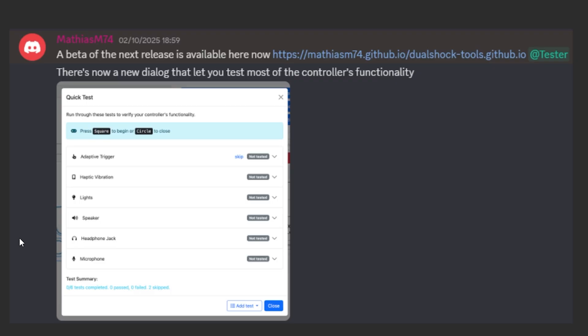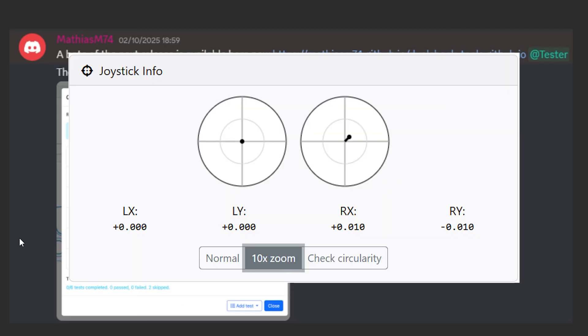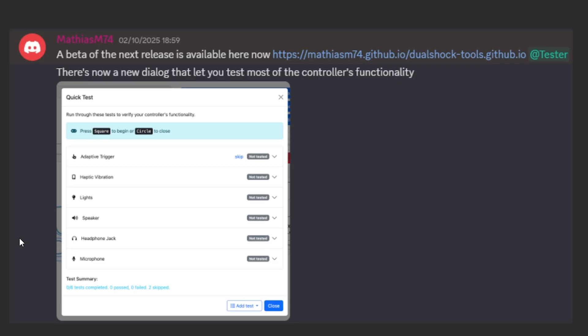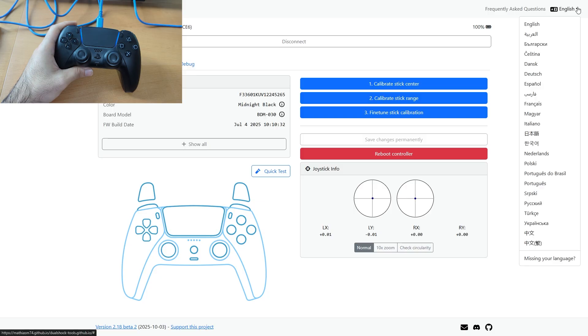Matthias has been working for the last two or three months to improve the fine tuning menu, add the 10x zoom that I made a video about earlier, and now he's also included this quick testing. The Discord server where this was posted is also public and you can join it — the link is at the bottom of the website. I'll also put a link in the description. If you want to join, you can help test newer versions, contribute if you're a programmer, or help translate the website.